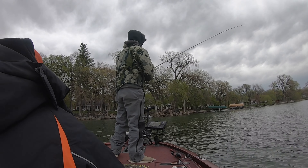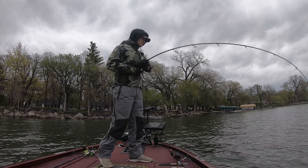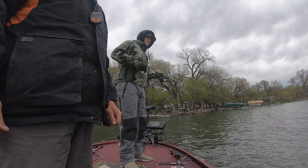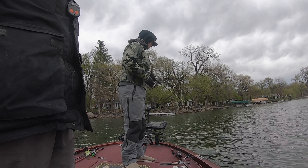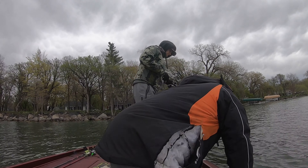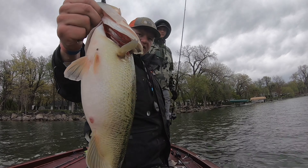As it got later in the day, the bite progressively got worse and worse. We ran around to a few other spots, checked them out — really nothing was happening. We ran back to a spot close to the ramp before we left, and Zane hooks up on this awesome fish. A key to our trip was definitely knowing what stage the fish were in — catching those fish up shallow in the beginning let us know the big ones weren't there yet. We were able to run around, use the side scan, and put our knowledge together to figure out where the majority of the fish and the big ones were.